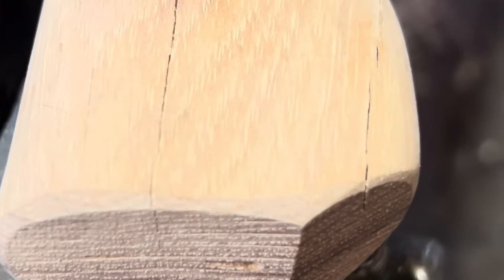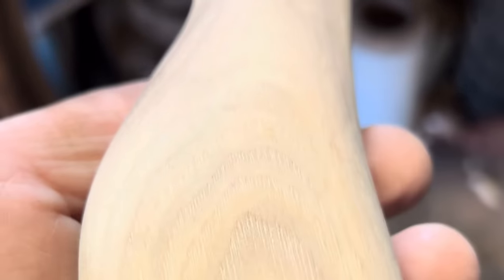Who wants to see something very interesting? Can anybody tell me why there's checks in this week? That has never scared me. It's heartwood, friends. See, it's not on the other side. Why is it not on the other side? Probably because there's some sapwood over there.